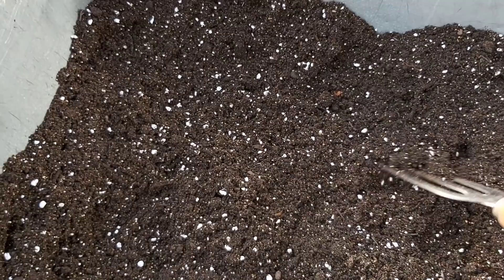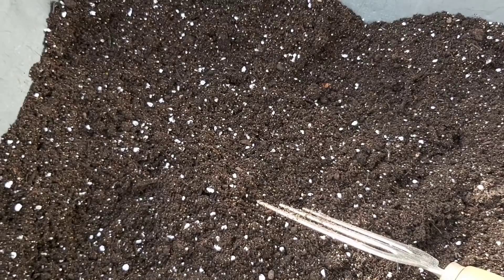The temperature for germination should be maintained. The ideal temperature is 25 to 27 degrees — the temperature must not attack or fluctuate too much.